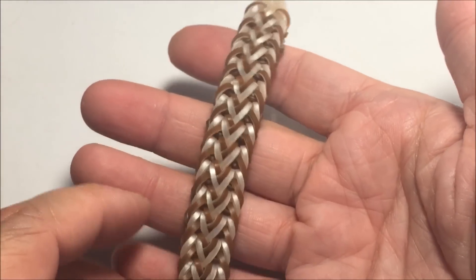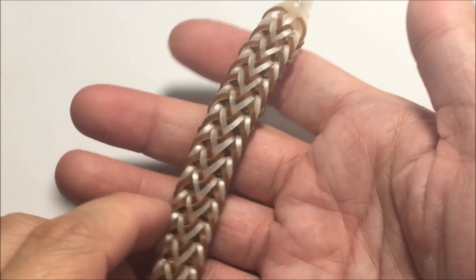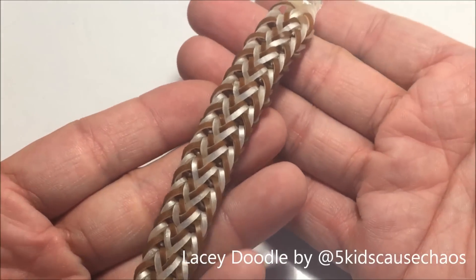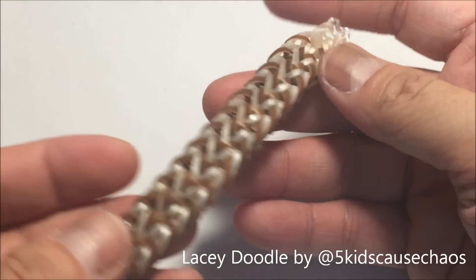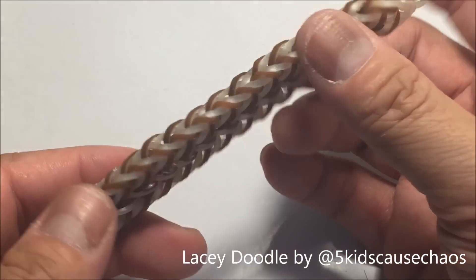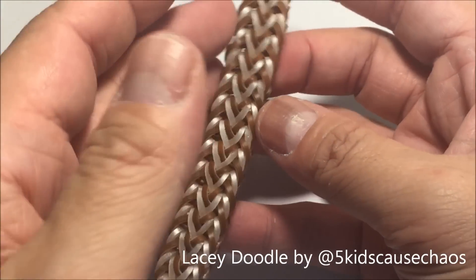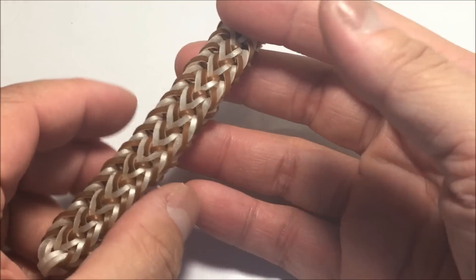Hey guys, it's me Chase and I'm back with another tutorial, this time for a bracelet called Lazy Doodle. This was created by the amazing Joe Hunt, Five Kids Cause Chaos. Credits also go to Ideas of Louie Mama for Swiss Alps, which is a similar design. Creative minds think alike!